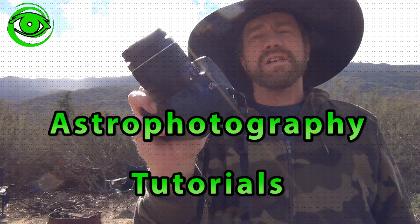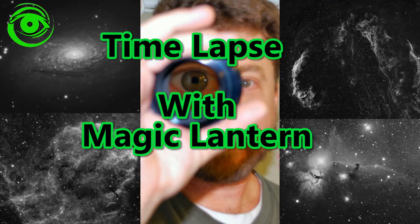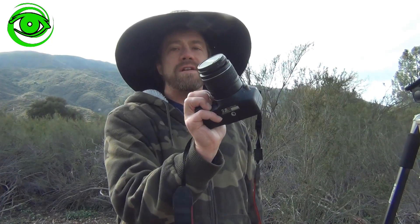Time-lapse with your DSLR camera. My name is Doug Hubbell and welcome to Astro Photography Tutorials. Today I'm going to talk about time-lapse photography with your DSLR camera.